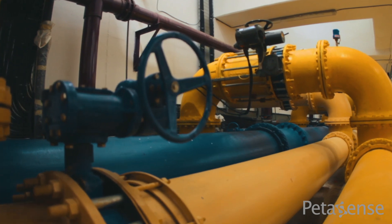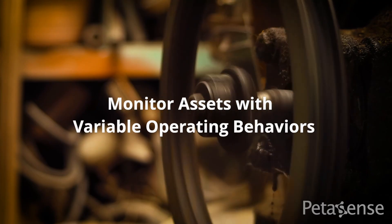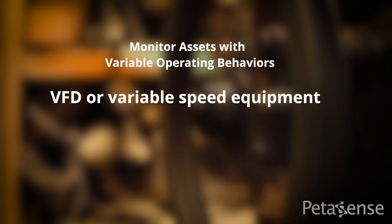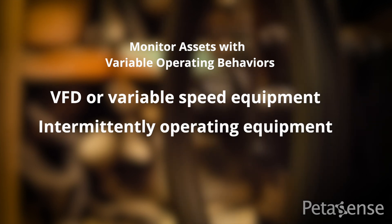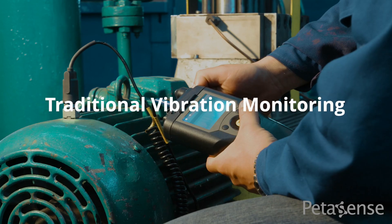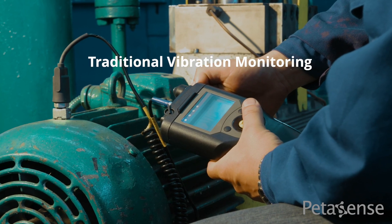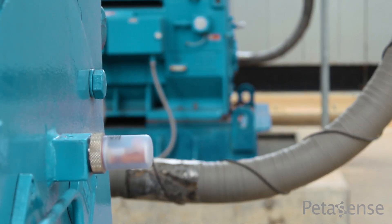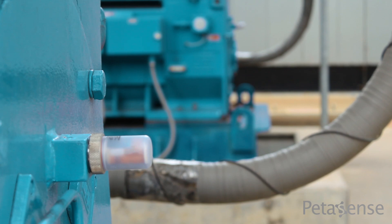The VM3 is one of the few wireless sensors that can effectively monitor assets with variable operating behaviors. This includes VFD, or variable speed equipment, as well as equipment that operates intermittently or redundantly. For these types of assets, traditional vibration monitoring has typically resulted in missed readings and false alarms.